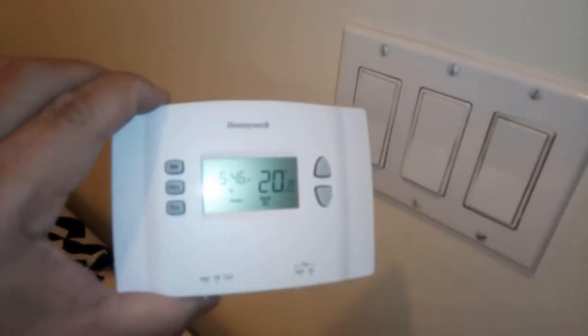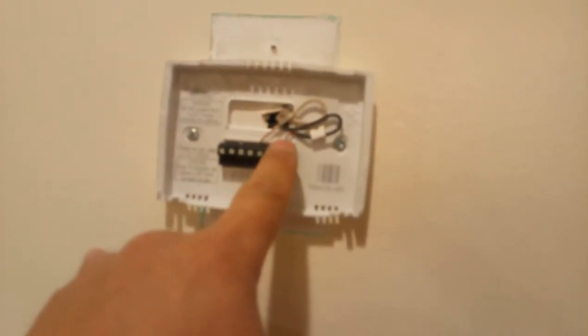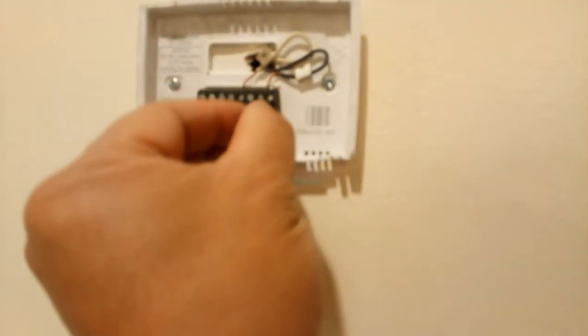In its simplest form, these thermostats are just simple on/off switches. When the temperature drops below a set point, a little relay clicks and connects two terminals together — these two wires. If you measure across them with a voltmeter you should read 24 volts alternating current. 24 volts isn't enough to shock you, so you can touch it. To test a thermostat, just touch those two wires together — you might see a small spark, and then that heating zone should come on.